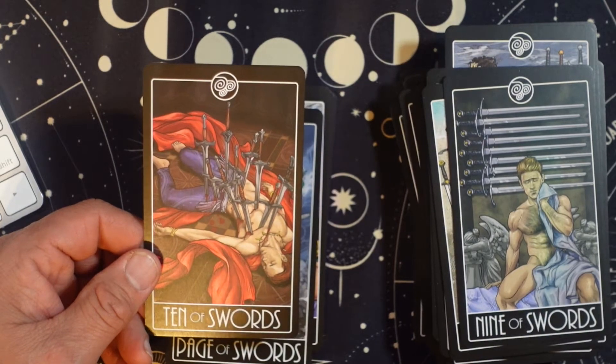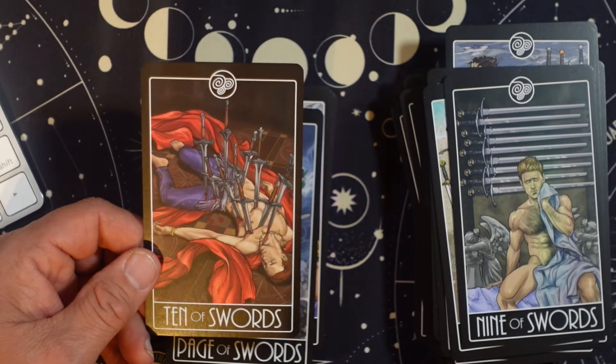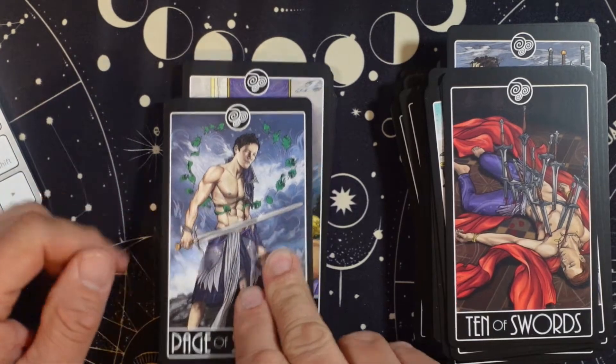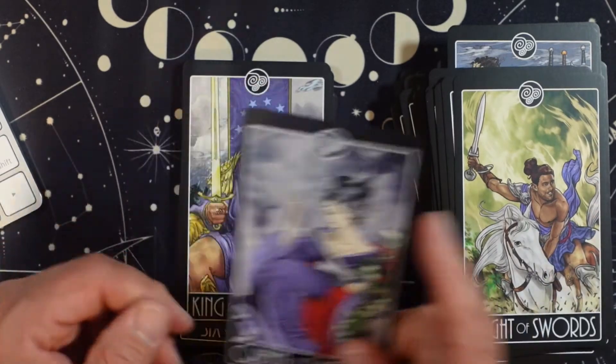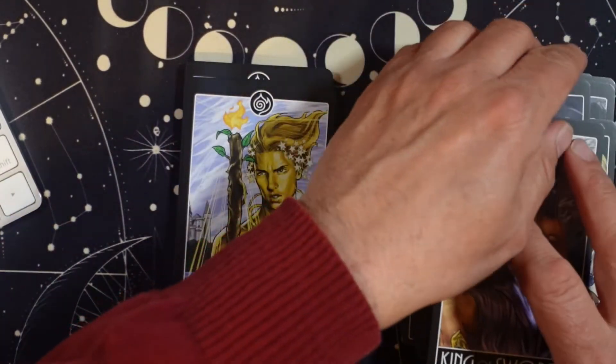I was talking about the Hello Kitty Tarot where they're stabbed in the front. Page of Swords. Knight of Swords — love that energy. Queen of Swords. I think I would have liked to have seen more knights as women in this deck.